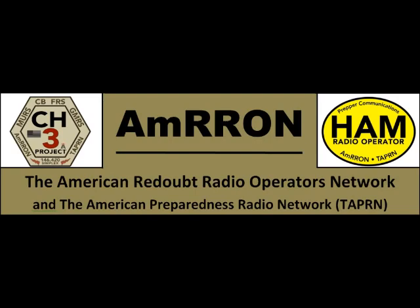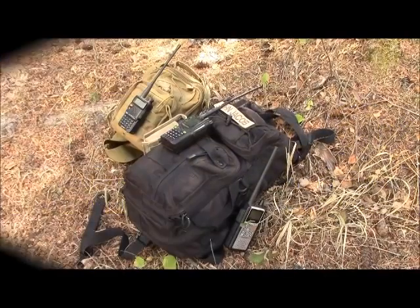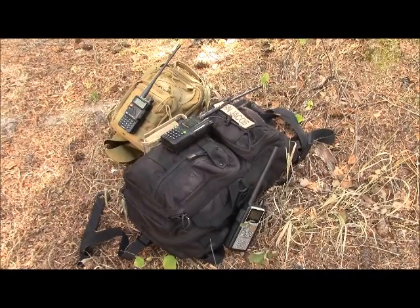M-RON phonetically, top of mic: Romeo, Romeo, Oscar, November. This is a directed net, so please hold any traffic until the control station calls. Hey, preppers, patriots, partisans, M-RON operators.